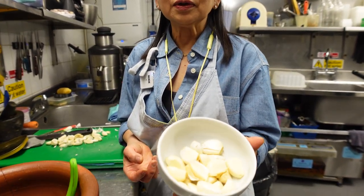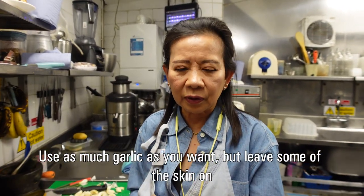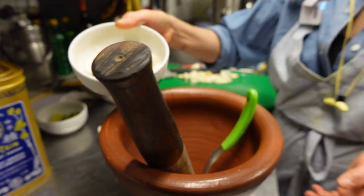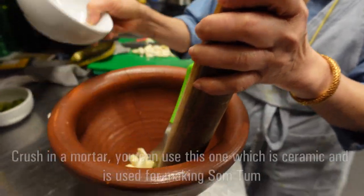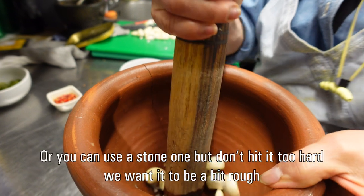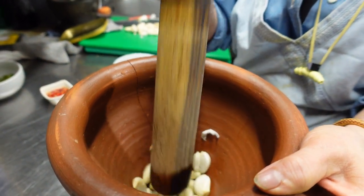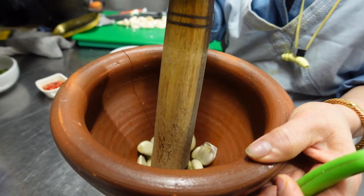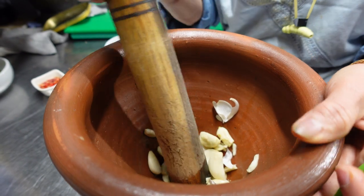Today we use this garlic. If you want to use more, no problem. You just peel it, but not 100% peel it off — just a little bit. And then we crush it with the mortar. If you use a food processor, it becomes just too fine.